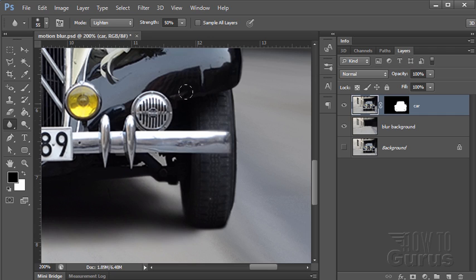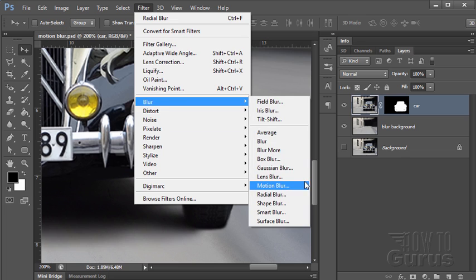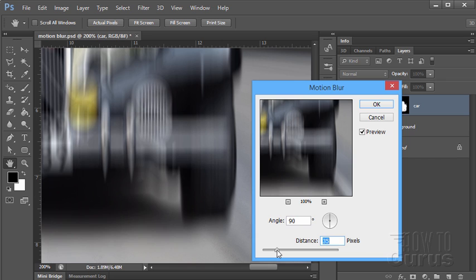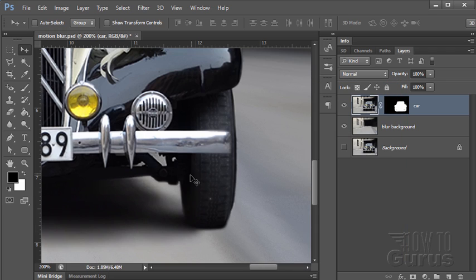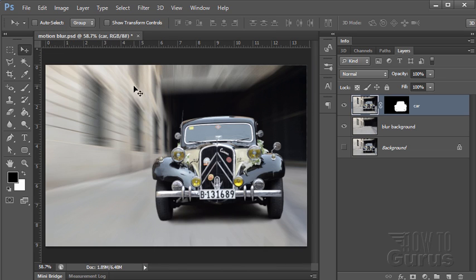Let me show you where that is. You would come in and select just the tire itself without the bumper, then go to Filter, Blur, Motion Blur — that allows you to blur something in a specific direction. You can then match this to the angle of the tire and give the tire just a little bit of a blur. You have to be very careful with your selection if you do that — make sure it's just that middle section. Okay, there we go — that is how to add a motion blur onto a picture.